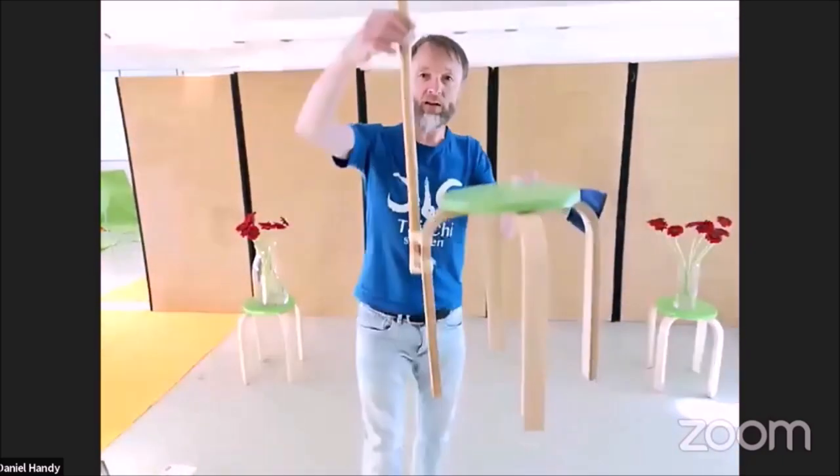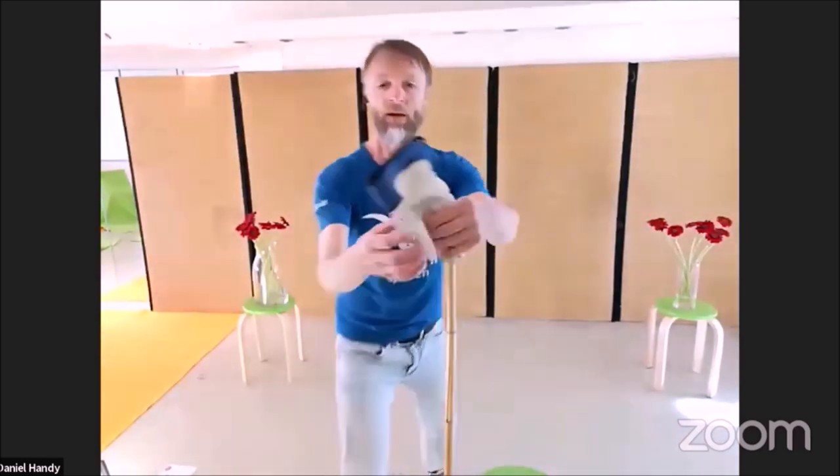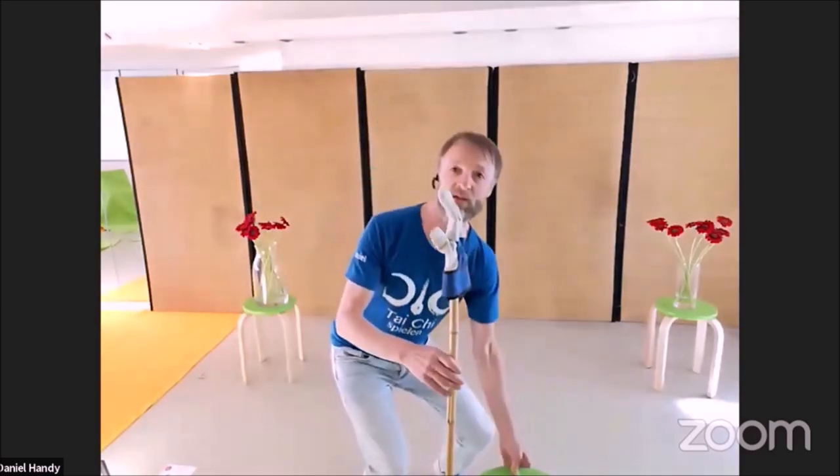Hello, my name is Daniel. I'm sorry we have Corona and since we have Corona we have no partners to play with, so I built myself a partner. This is my partner — it's a chair, it's a stick, and it's a pair of gloves. Thank you, my partner, for playing with me today.